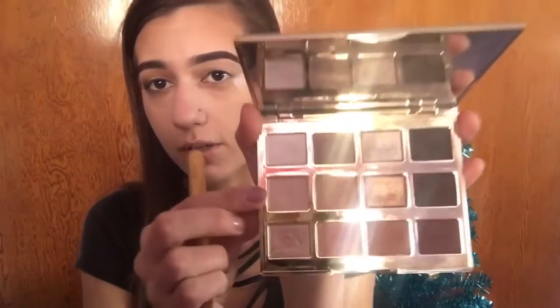I'm going to take my Tartlette in Bloom palette and pick up the shade Flower Child, and I'm going to put that over my entire eyelid.